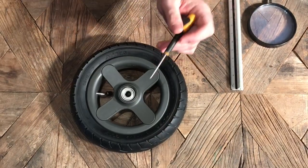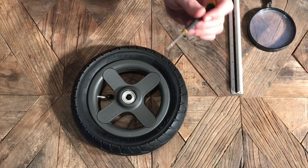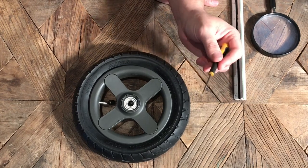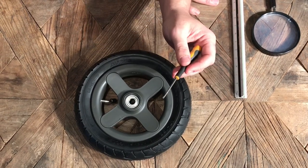Over the years we've done quite a few wheel disassembly videos, and one of the most common questions we wind up with in the comments is where to find replacement ball bearings. So today we wanted to show you how to go about finding the correct ball bearings when you're replacing them on your stroller.